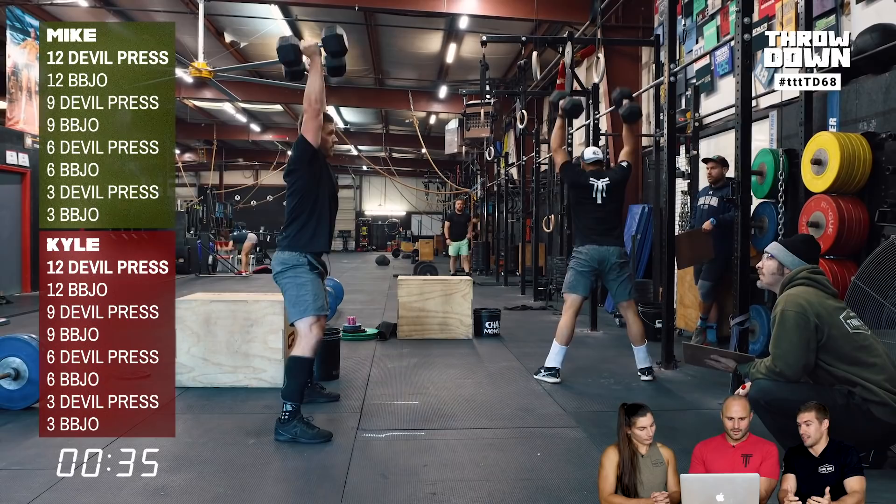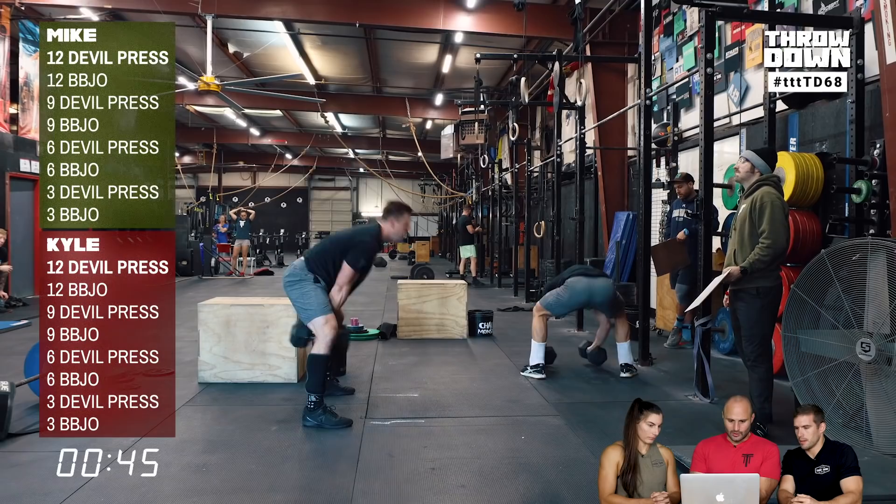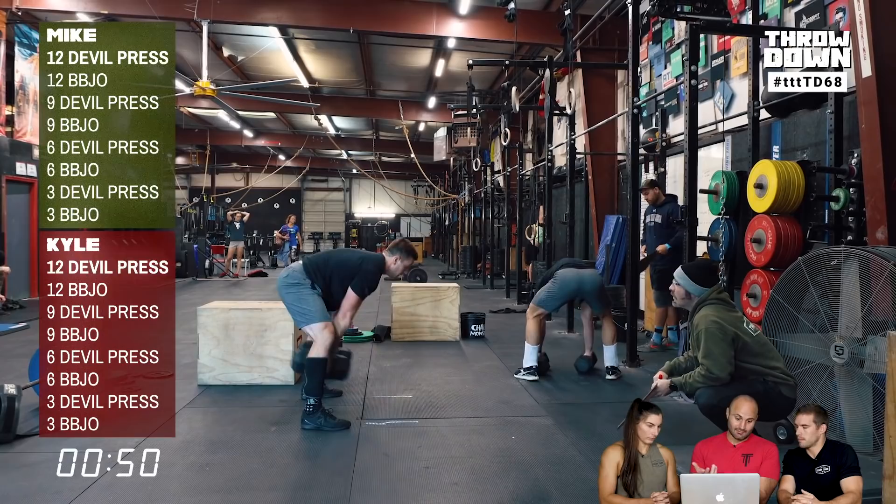The difference was 14 seconds in the Devil's Press. Mike has a kettlebell-swing-like motion putting the dumbbell down on both the way down and the way up, whereas Kyle only does it on the way up. In a set of 12 Devil's Press, that's a 14-second difference — substantial time in a short workout.